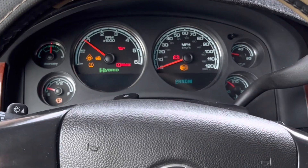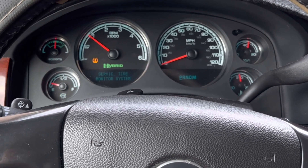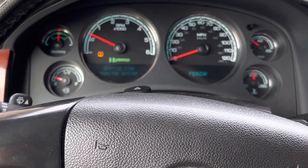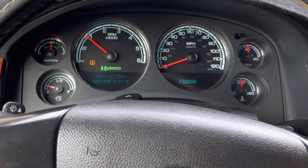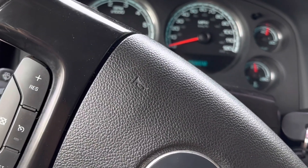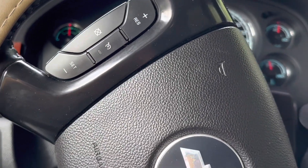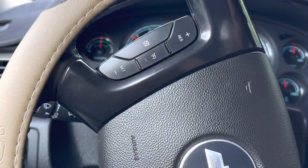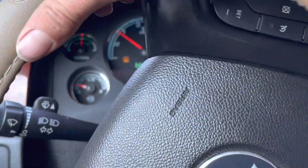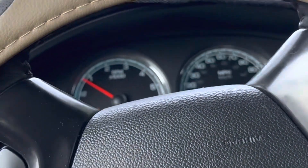He said the check engine light was out, which it is — it went out right away. It goes into auto stop. One of the problems it was having is that it was taking sometimes a long time to go to auto stop, and sometimes it just didn't. That's another sign that your battery is bad, but let's see the difference now.